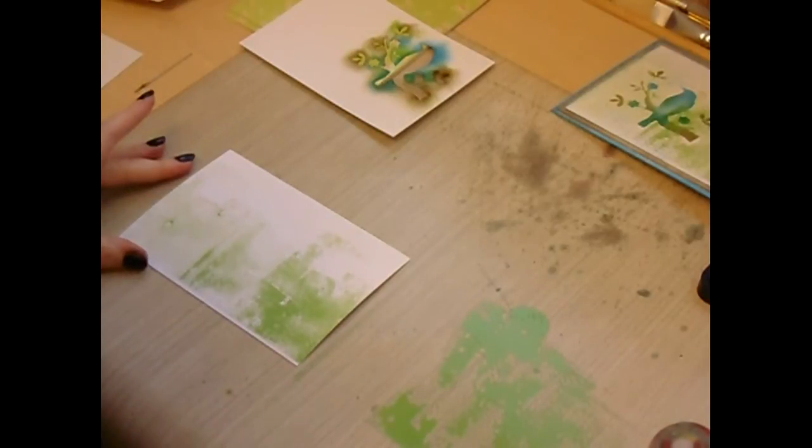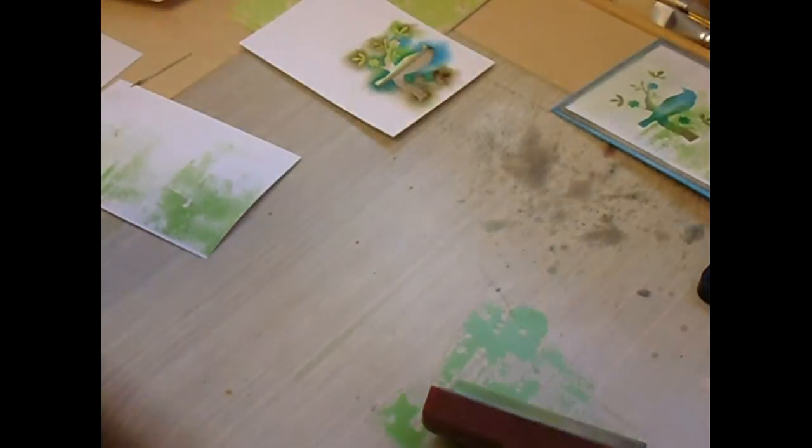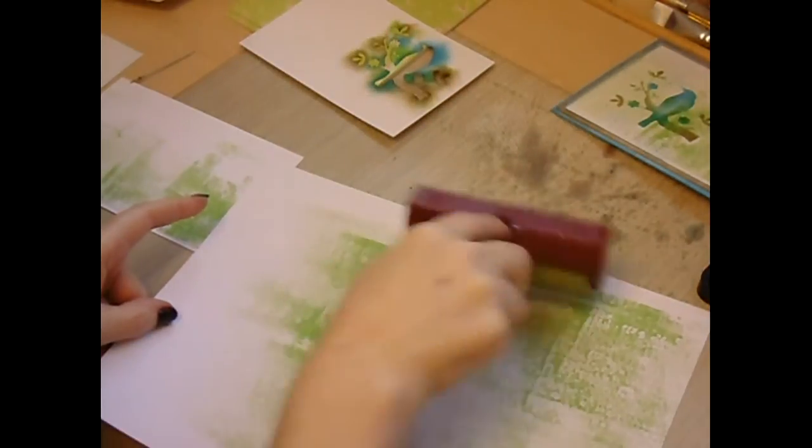I'm just looking for a touch of colour. Now obviously there is still quite a bit of paint left which I don't waste. I tend to have another piece of scrap paper or card and I bray that over the scrap card, which I can then use for another card or I can die cut all the shapes from the card.